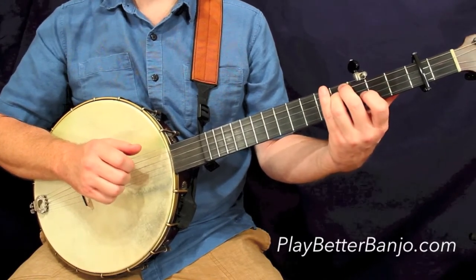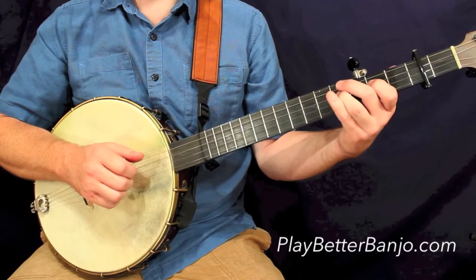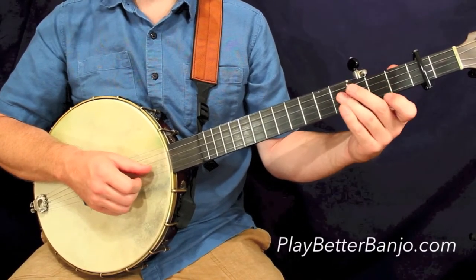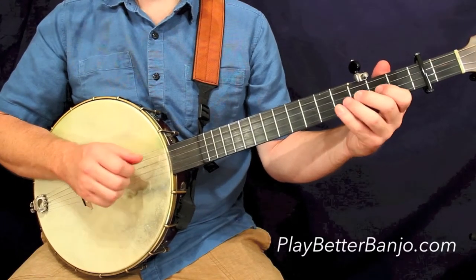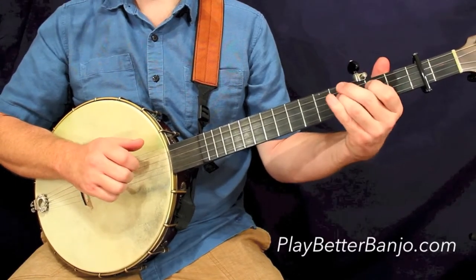If you've taken my 30 Days to Better Banjo course or some of my other lesson packs, then these kinds of motions are really familiar to you — a little hammer on, drop thumb, pull off, hammer on.